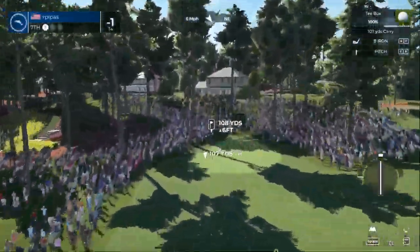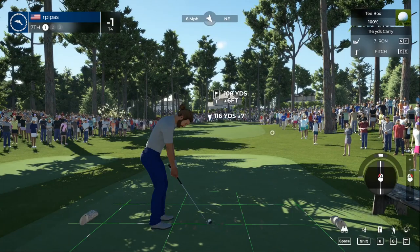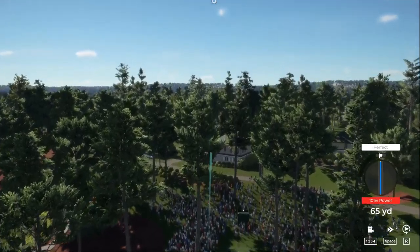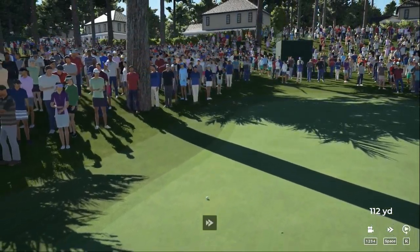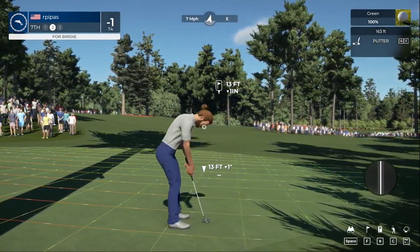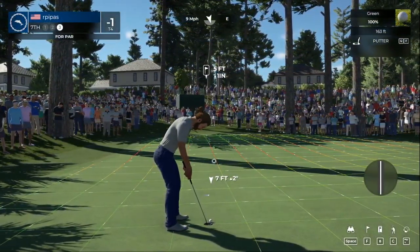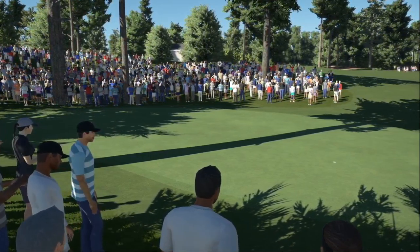We are on the seventh hole — let's see what we can do. All right, just a pitch shot there. Oh, you might have a little too much on this — we had some backspin on it. We'll take that. See how you deal with this 13-foot putt — heading towards the hole, not enough break, just a little bit aggressive there. This one's for par — good putt! We're currently sitting at one under for the day.